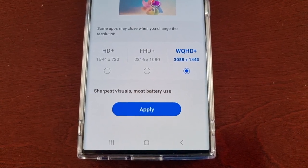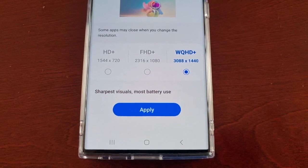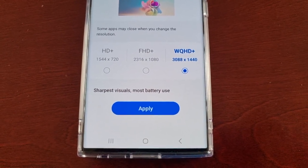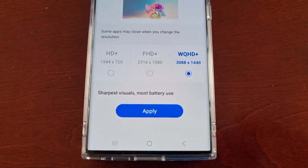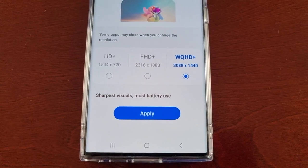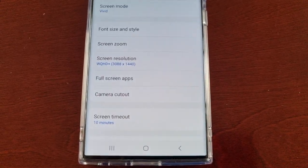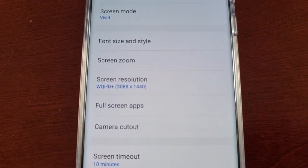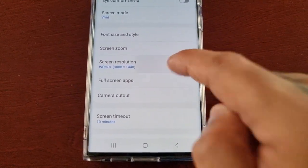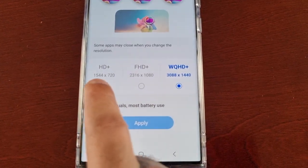On YouTube, or if you want to watch 2K movies, or you want to play games in 1440p, this is definitely the option to have the screen resolution set to. Just go ahead and hit Apply and now it's set to 1440p.